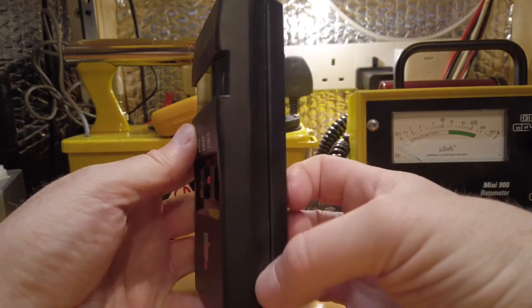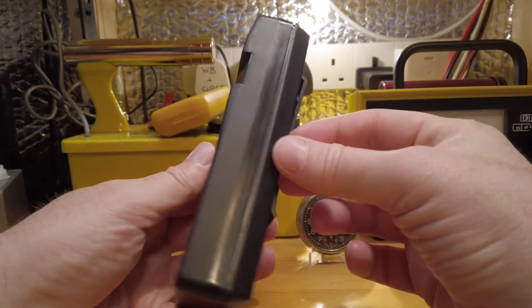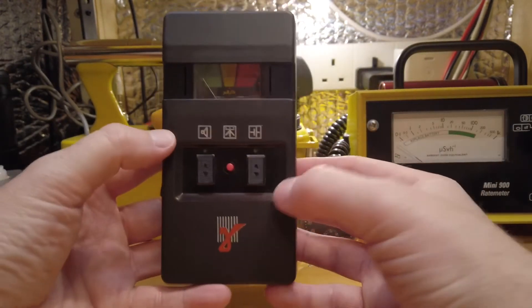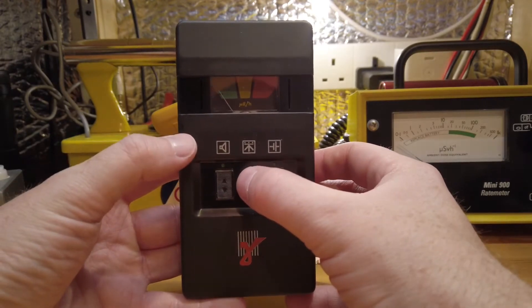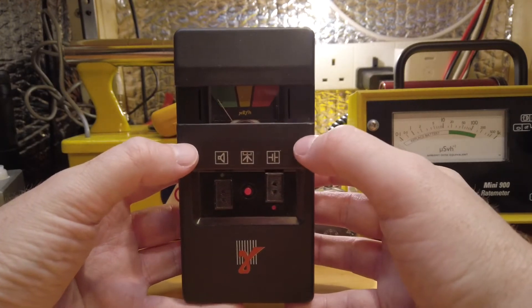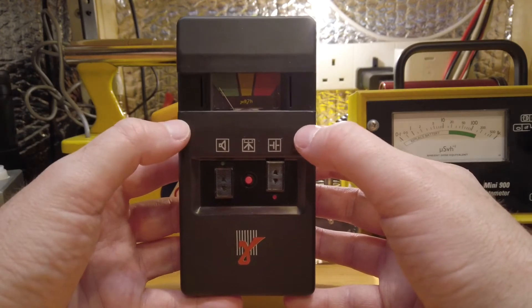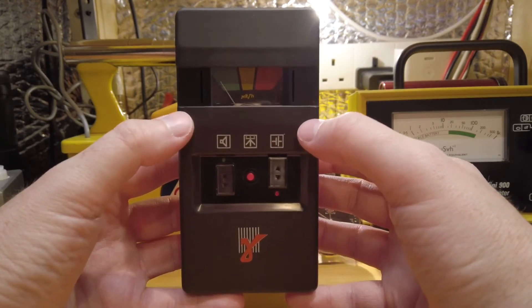There's a single SBM-20 tube in here. Very thin plastic, so beta and gamma are getting through there absolutely no problem. We've got a single button here that tells you if the battery is okay, and then we turn it on here and it starts taking measurements. You can hear the chirping noise — that can be switched off by this button here. But the chirping noise is quite nice, it just chirps away.